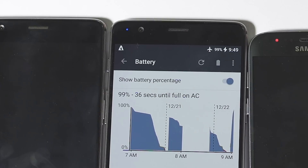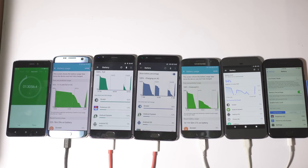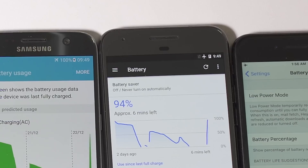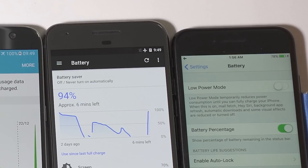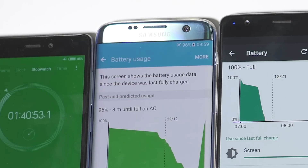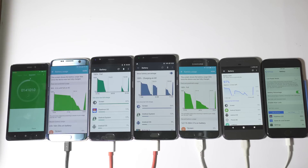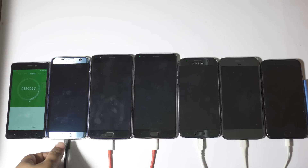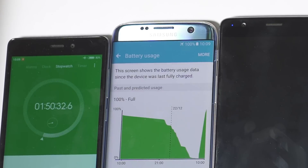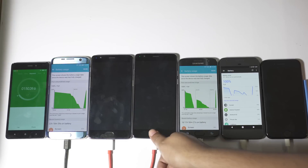At one and a half hours, OnePlus 3T is still at 99%. The all-new OnePlus 3T finally fully charges at around 1 hour 31 minutes, about 20 minutes more than the OnePlus 3. S7 Edge is at 92% and Pixel is at 94%, with iPhone 7 at 78%. After 1 hour 40 minutes, S7 Edge is at 96%, Pixel at 97%, and iPhone 7 at 85%. Both S7 Edge and Pixel reached 100% almost simultaneously, with Pixel just a few seconds quicker, but considering the huge battery size difference, the S7 Edge is the faster charger.